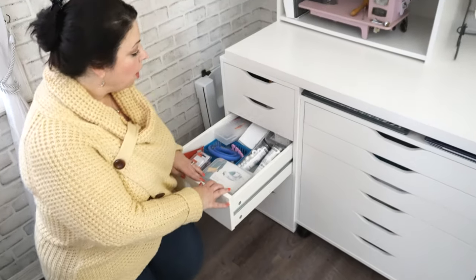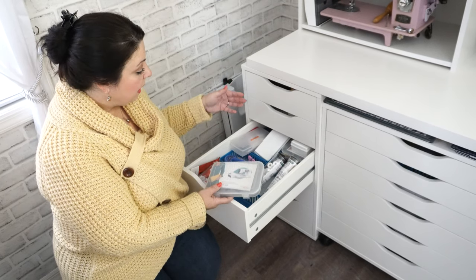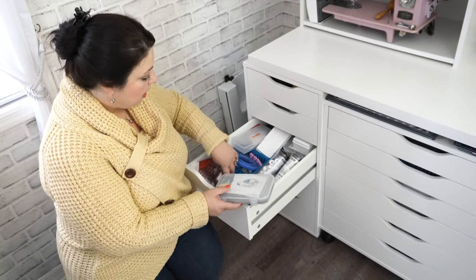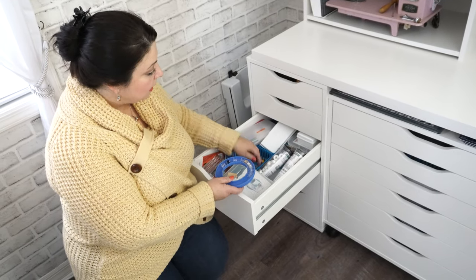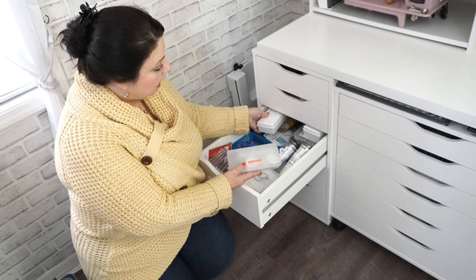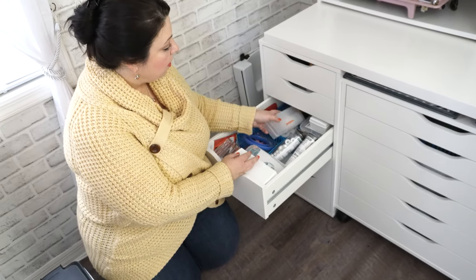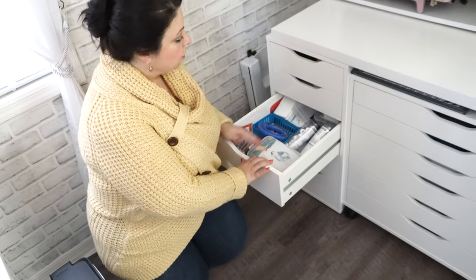The next drawer has all of my go-to embroidery stabilizers — things I need quickly without digging through tubs in the bedroom closet. The next drawer is all of my presser feet from my Burnett machines. Because my Burnett and my Bernina have different presser feet I keep them all separate. I've got all my presser feet there, and all the bobbins are different too, so I keep all my Burnett bobbins in here along with my Bernina serger presser feet and Burnett serger presser feet.